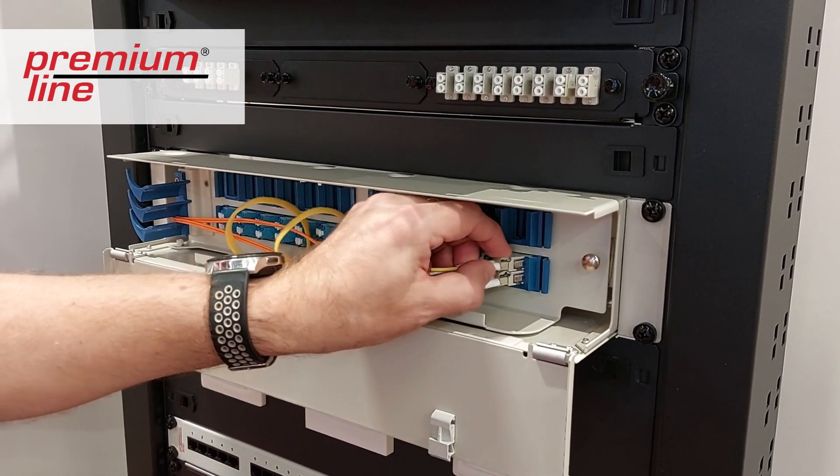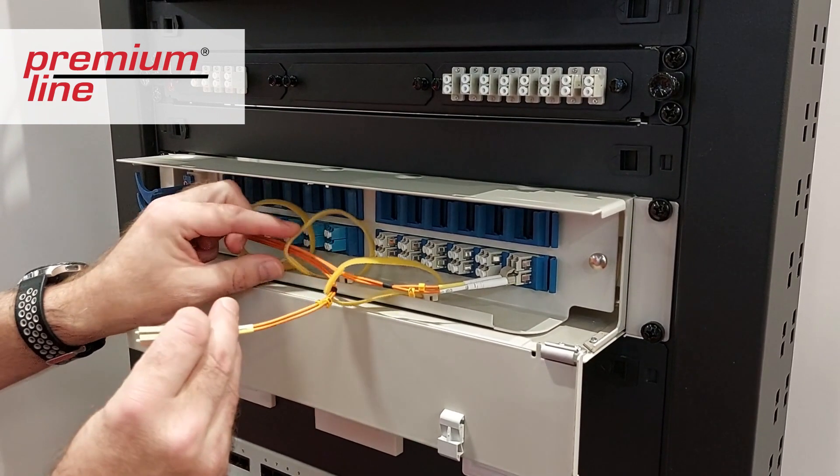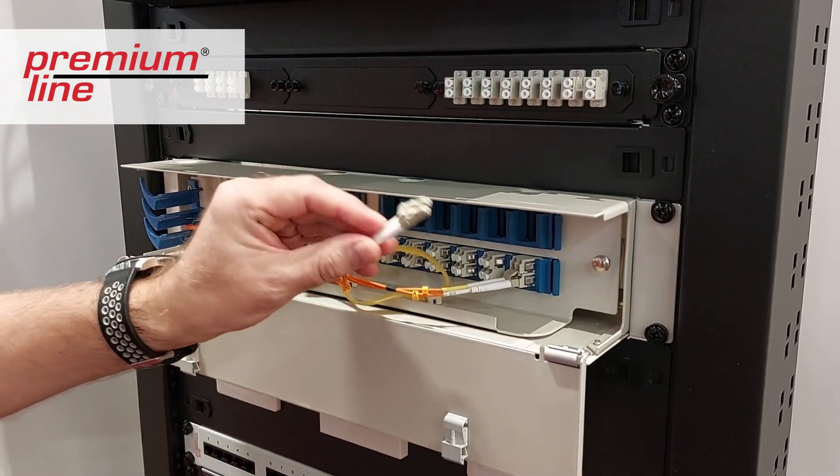This sample is two units high, equipped on one side with LC duplex multi-mode and on the other side with LC duplex single mode.